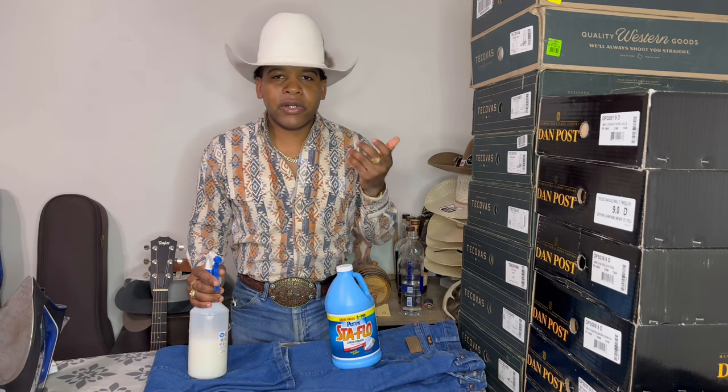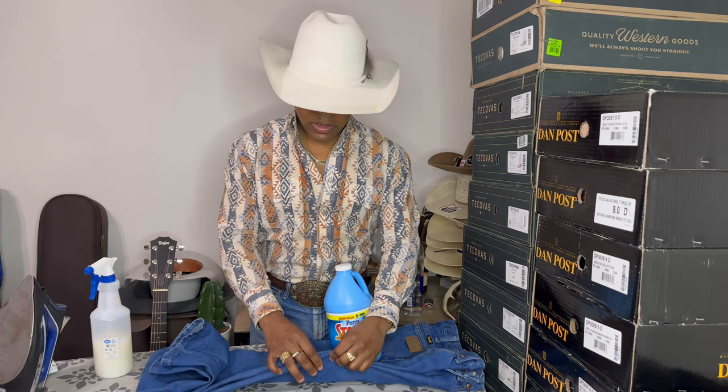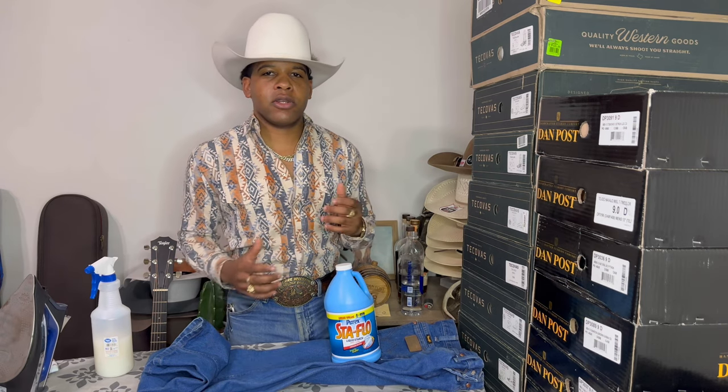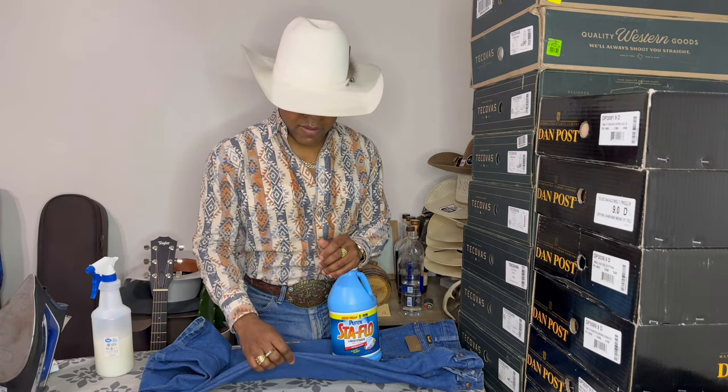The more you work in your jeans with a crease in them, the more that permanent starch line is going to set in. When you see that white line going through there, that's not going anywhere. So the more riding and working you do in your jeans, the cleaner and sharper that starch line is going to look.